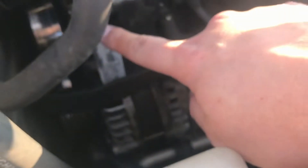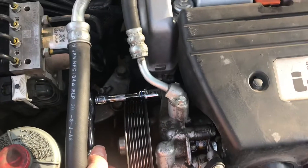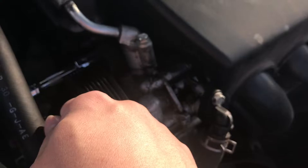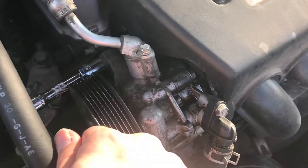I'm not going to take both those bolts out quite yet. With a standard extension and a 14mm socket we're going to take this portion out, and once we've broken it free I'm going to finish that by hand.